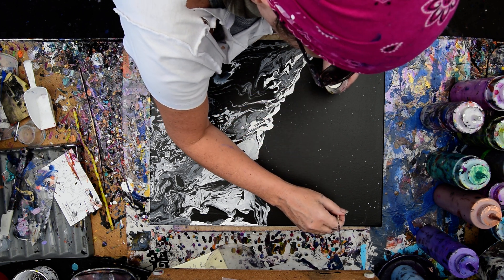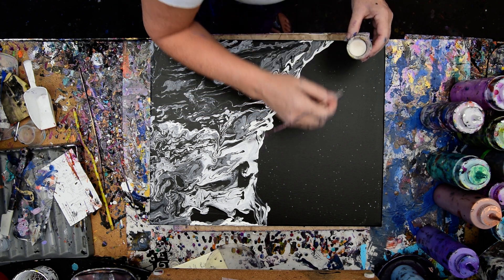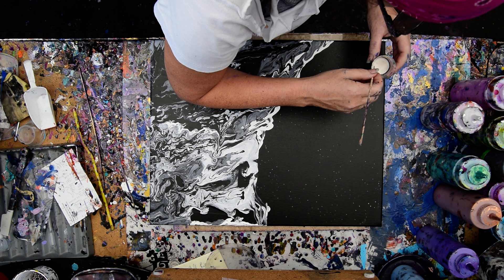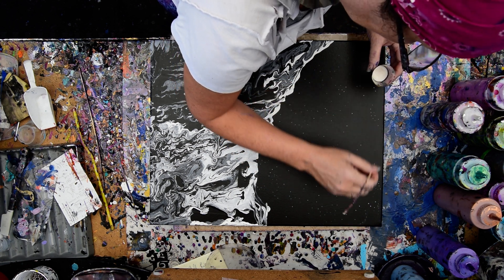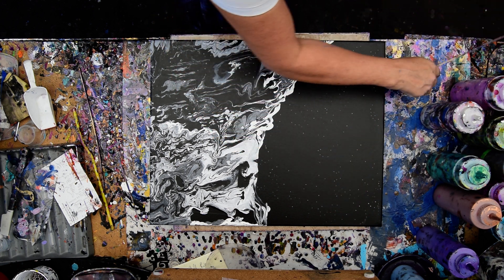They might even accidentally make some constellations. I was thinking I might like to put some iridescent pink mist over this, or green, or blue, or anything that looked like northern lights. And that could still happen. But for right now, just putting the moon in is going to be enough.